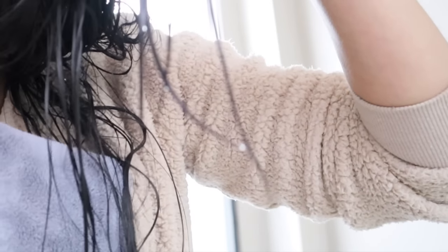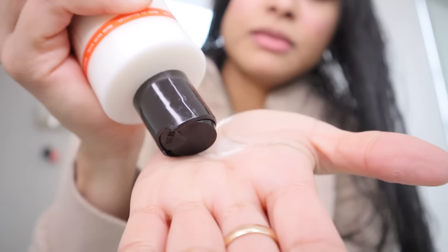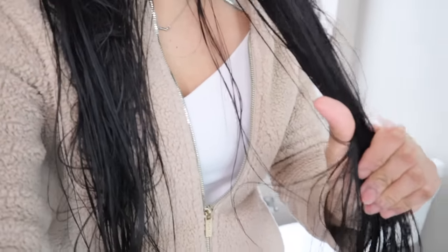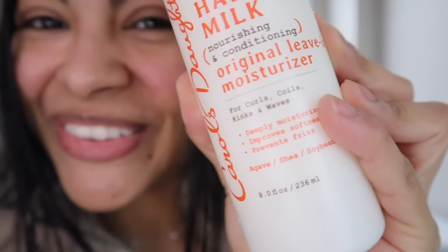Now is the perfect time to move on to the third step: applying a hydrating product on your hair. When your hair is at this damp stage, it's more prone to lose water, which could leave your hair looking puffy, frizzy, and dry. The best way to provide hydration and nourishment right away is by applying a leave-in conditioner or a hair serum. I've been using this hair milk nourishing and conditioning leave-in moisturizer — it coats your cuticles, preventing moisture from escaping.